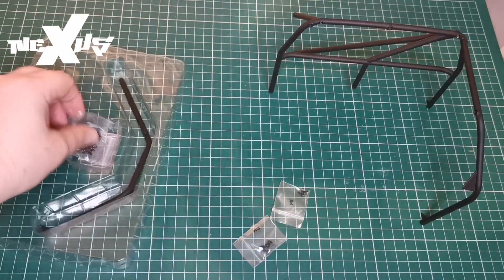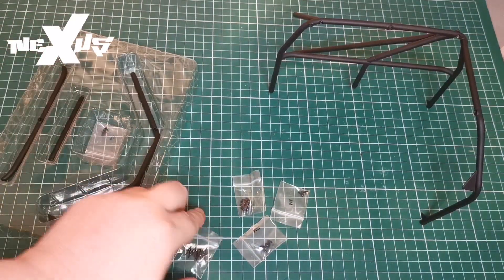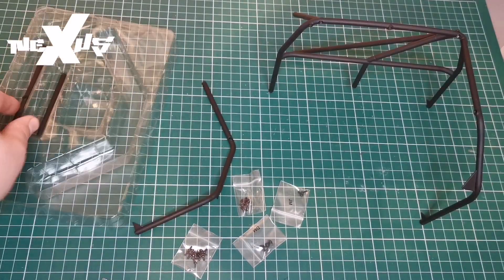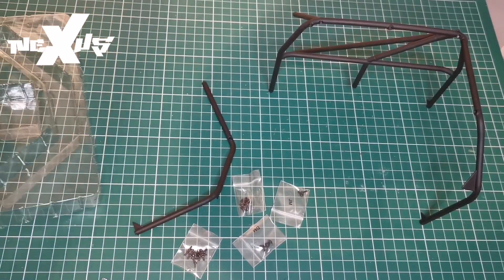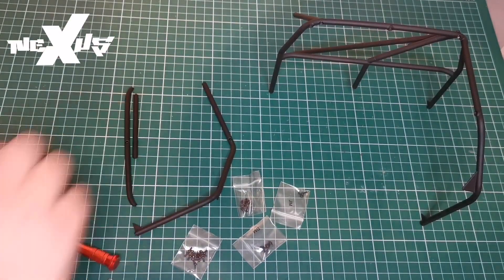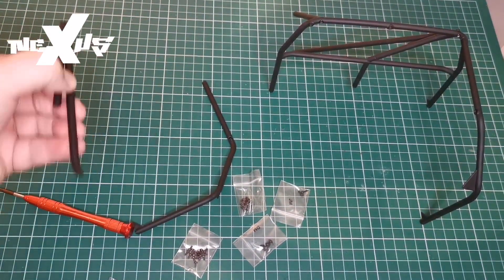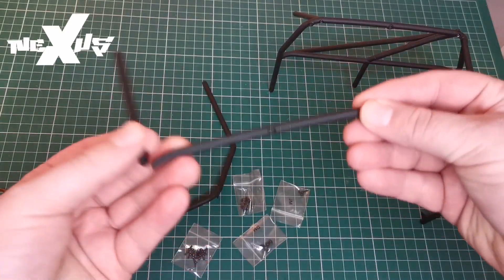There are quite a lot of screws here — let me get them all out. As I said, there's a fair bit to do in this issue. I'm just going to get these bits out. It's all die-cast, which is really cool. So the first thing we're going to do is...